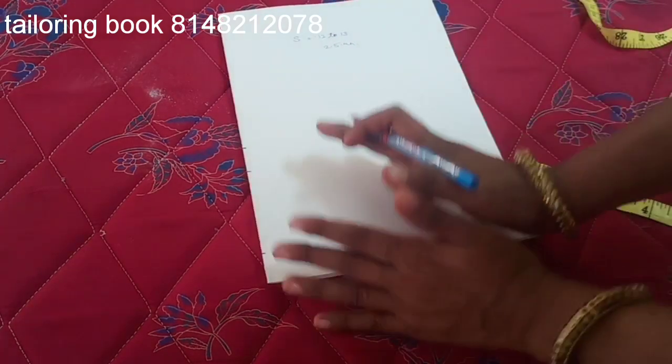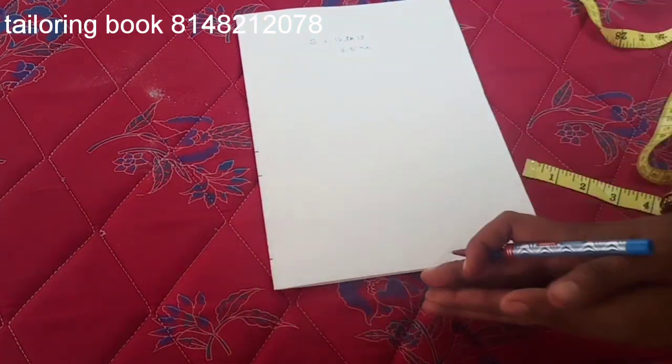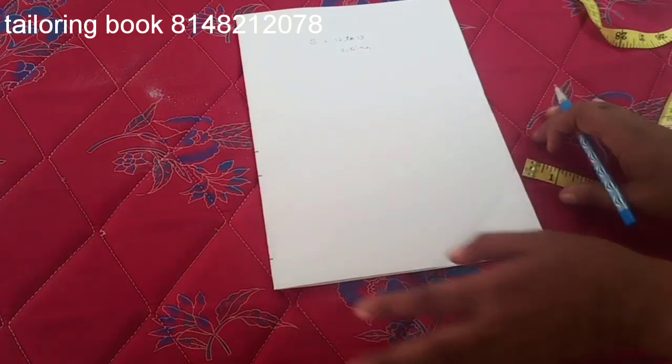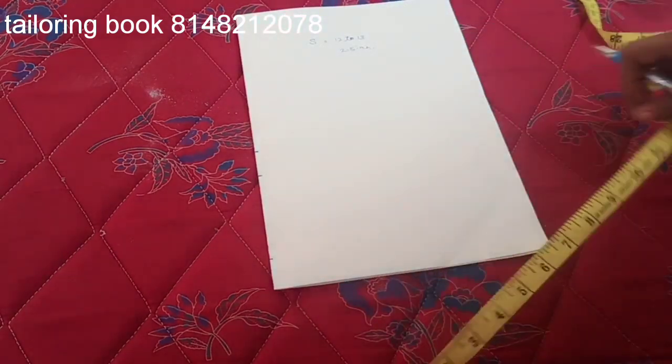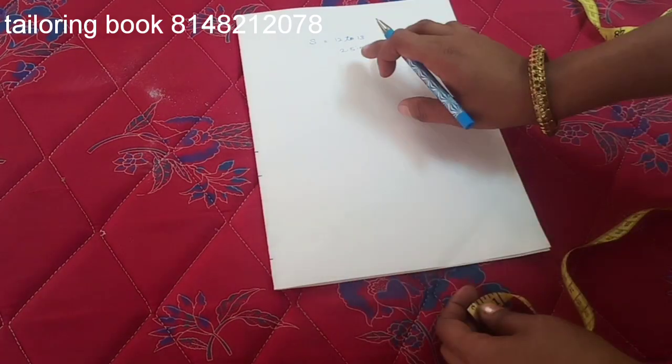If you use this method and start a sleeve, we will be able to cut the length of the sleeve along the length. If you have two measurements, you will cut the length from the sleeve. This video will show you the length in half length.